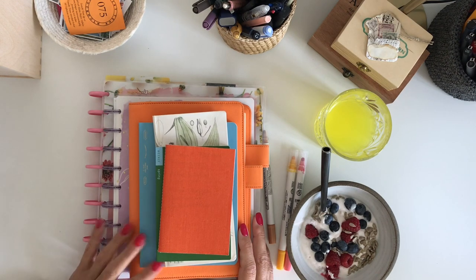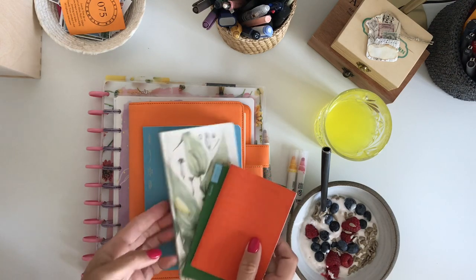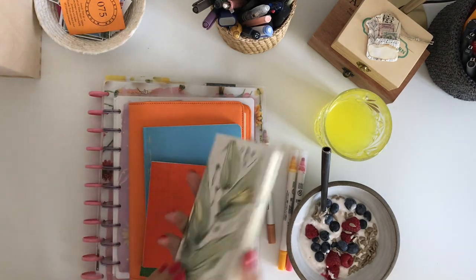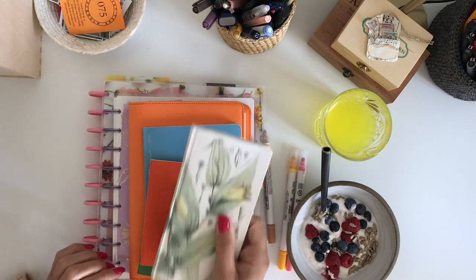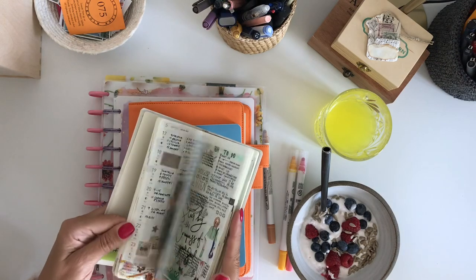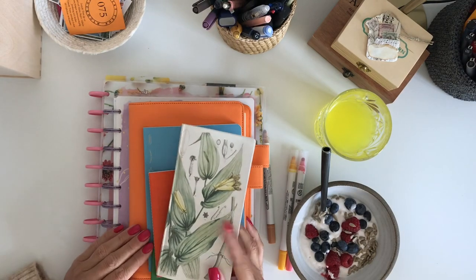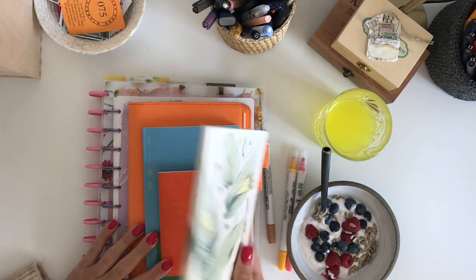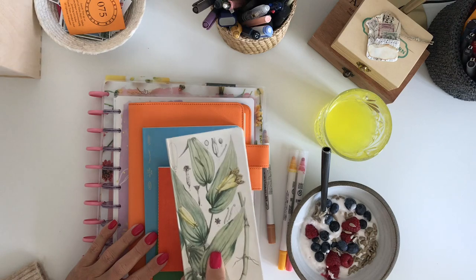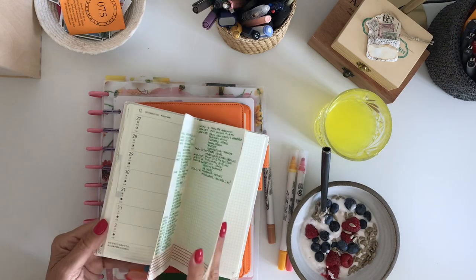For the moment I am a Hobonichi planner user, as you know, and the Hobonichi Weeks is my everyday carry. Here I am writing things to remember, and I decorate sometimes, but sometimes it's just messy. This one is a very loved planner and I will for sure buy a new one for 2022.